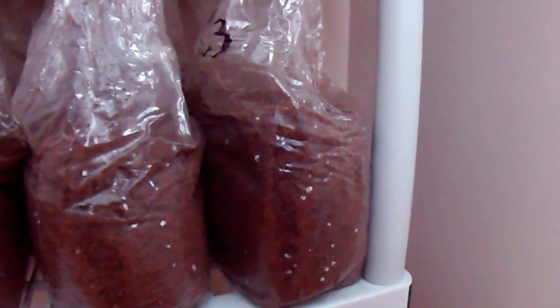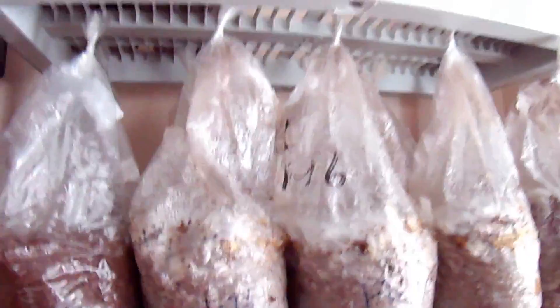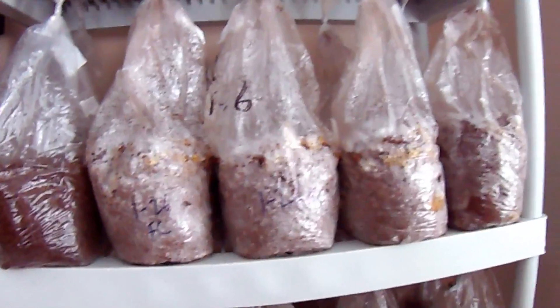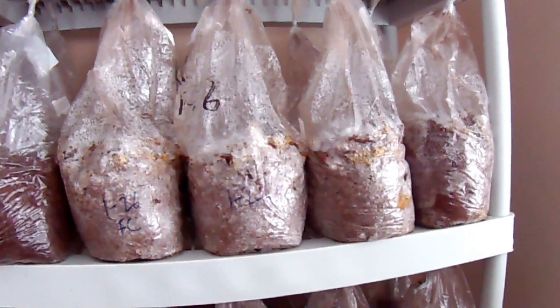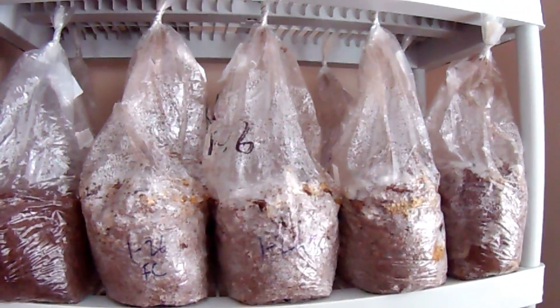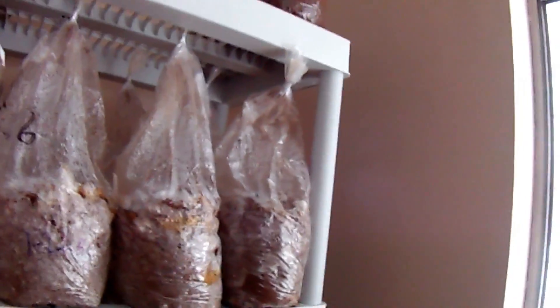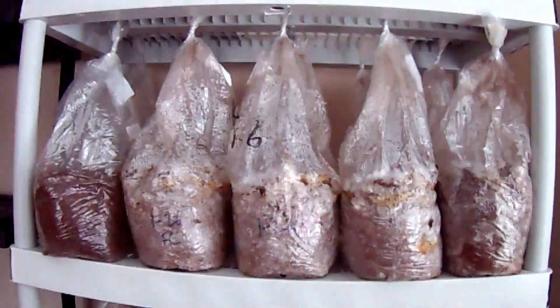Down here you can see some bags I just made where the grain is recovering well. It'll be ten days from now when it's fully colonized. After full colonization, I'm going to wait about another five to seven days before putting them in the basement, because you want the mycelium to get a really good establishment on the sawdust - let it build its home, let it store up energy in the mycelial network, and prepare for fruiting.